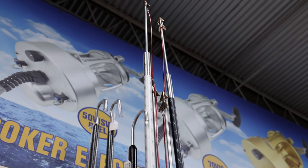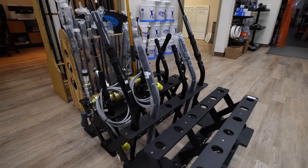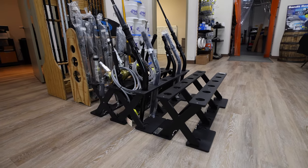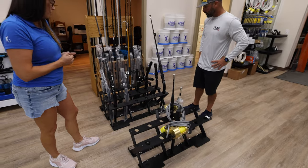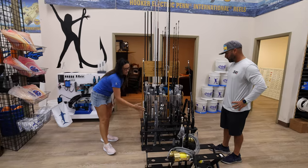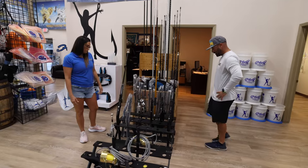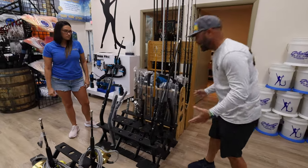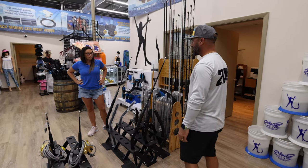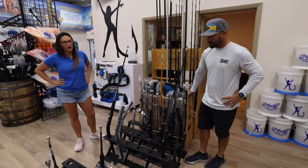We do custom rod racks as well. These are expandable rod racks — they come in a setup of 12. You can get it assembled or disassembled and do it yourself. Anytime you add 12 additional rods, you add another centerpiece, so the rack will just continue to grow. It's all starboard, so this material will last forever. It's pretty compact for the amount of rods you're storing. You can also throw this in the back of your truck to transport rods, leave it on the deck, or put it on the boat in the garage.